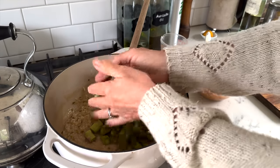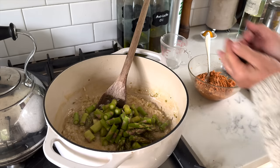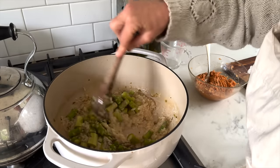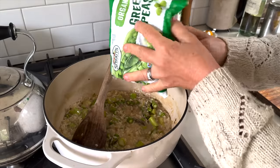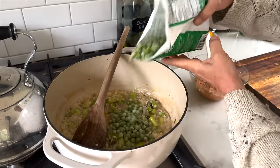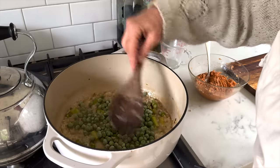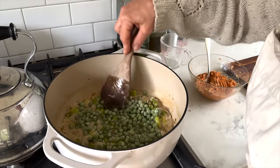Then I chopped up some green asparagus and I am mostly just adding the bigger chunks on the bottom while this is still cooking — I want the asparagus to soften up a little bit and lose some of its crunch. For a little bit of protein and another pop of green color I'm adding frozen peas. I like those better than canned peas because they tend to be a little bit mushy.